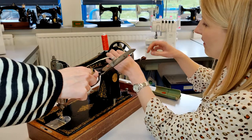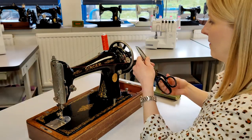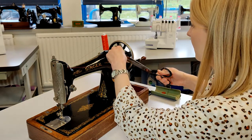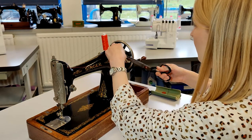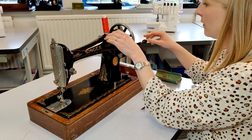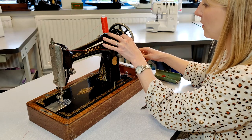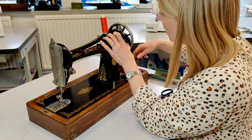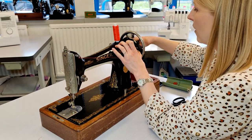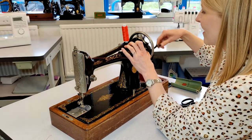I need to trim that off. Get that out of the way. Get a little bit more. Oh, look at the sound it makes!